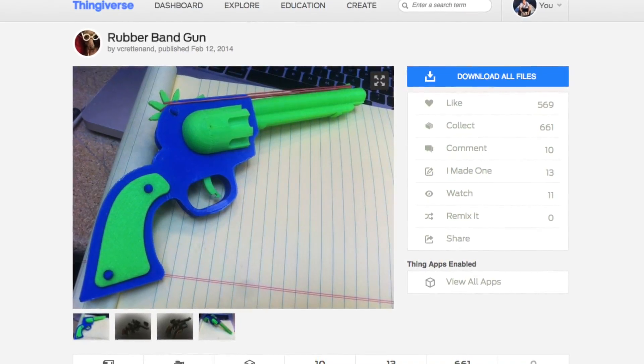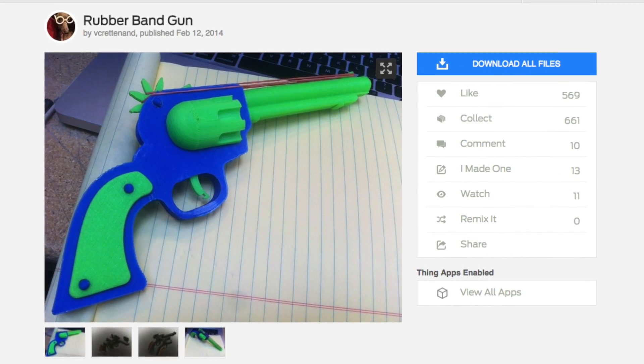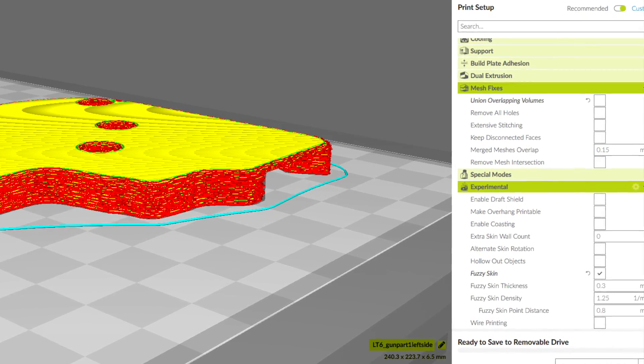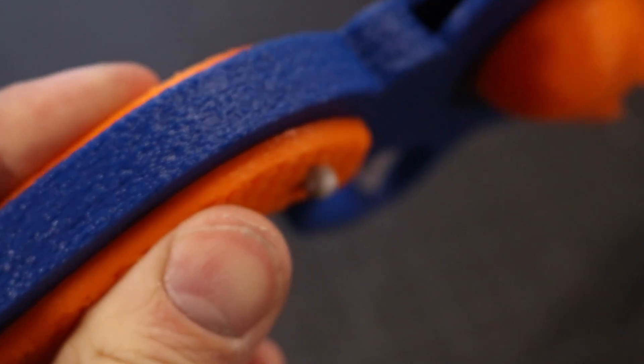It was uploaded on Thingiverse by Victoria Cretinan, and the way that she designed it, it's totally snapped together — it doesn't require any glue to assemble. I printed this out using the fuzzy skin method in Cura, which gives the outer surface of the model a knurled appearance.